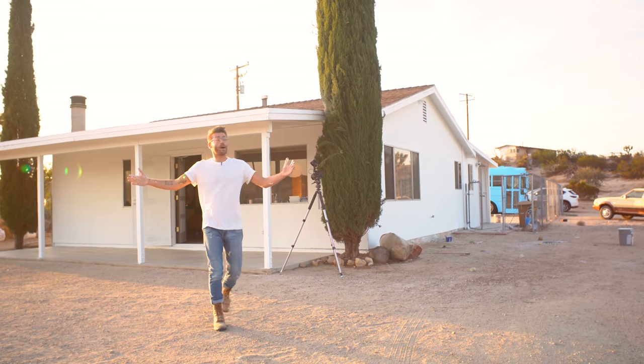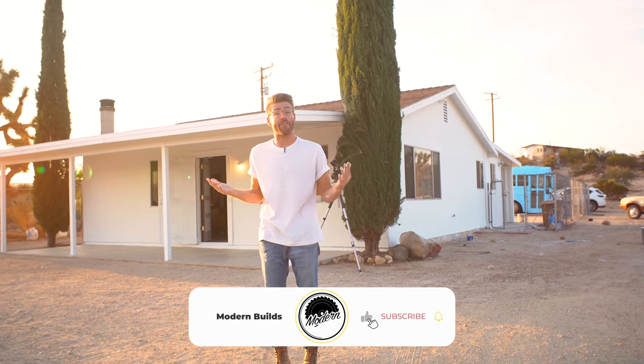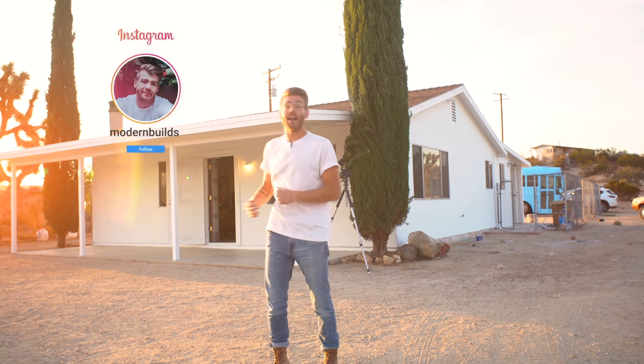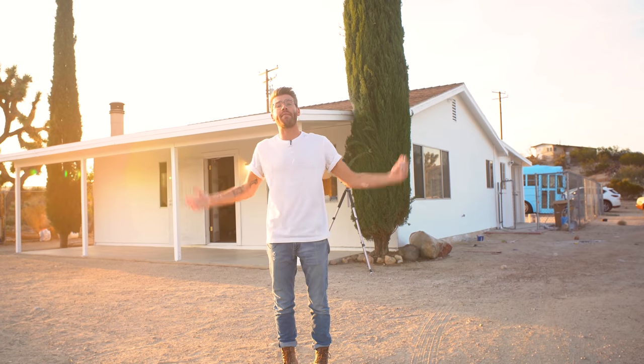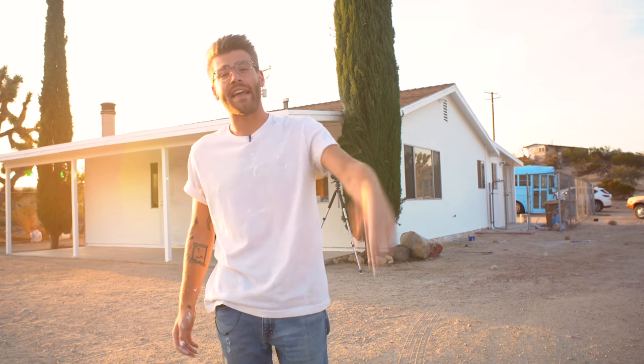Thanks a ton for watching. A lot is happening at my house, so make sure you click that subscribe button and the notification bell down below. If you want to keep up with me in between YouTube videos, you can do that at Modern Builds on Instagram. I appreciate the support times a million and I hope that this encourages you to take on a task in your life, maybe gain some skills and save some money in the process. We'll see you next time.